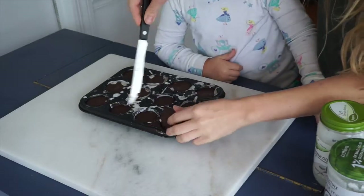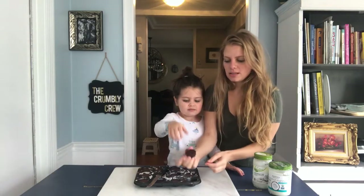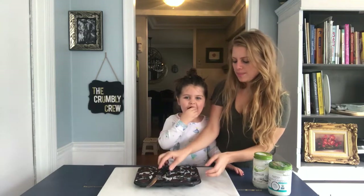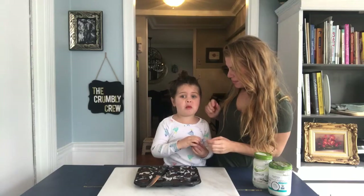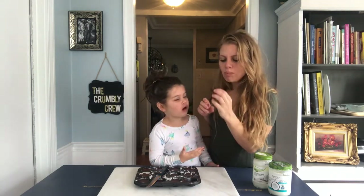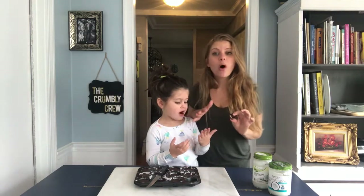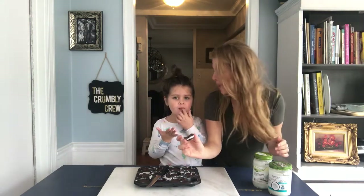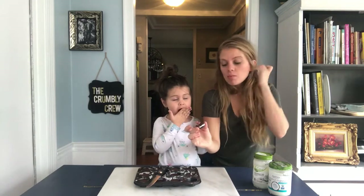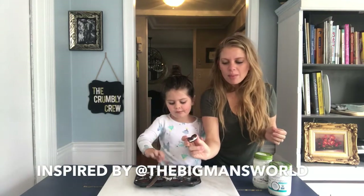We're going to pop them out and we have these little chocolates. Mmm! These are so good — oh my gosh. These are amazing! Healthier peppermint patties.